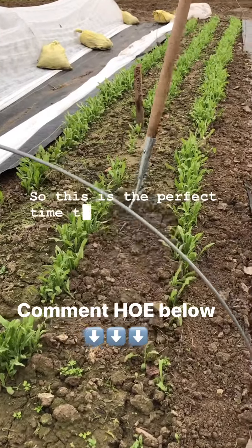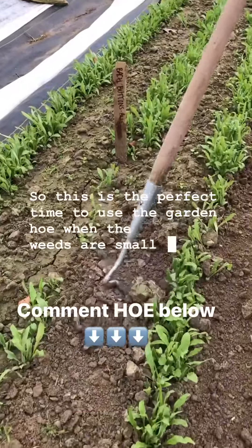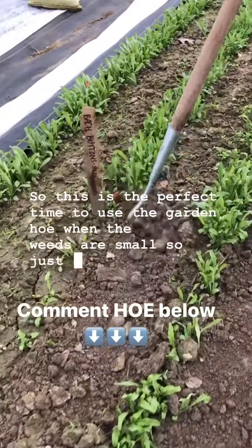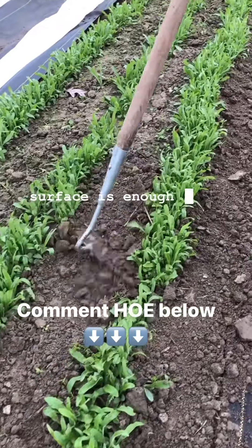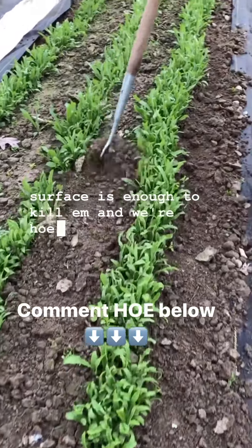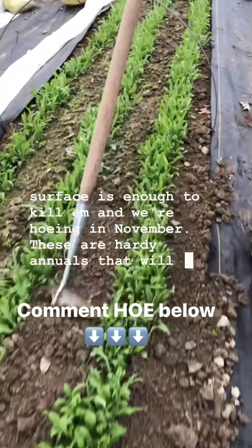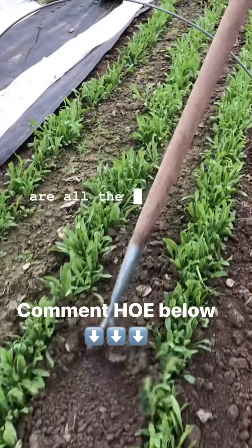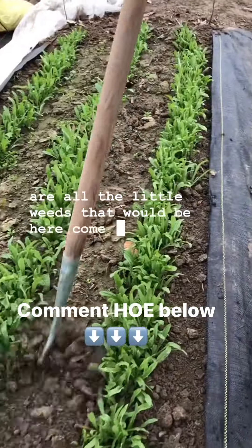This is the perfect time to use the garden hoe when the weeds are small. Just covering them and cutting them right at the surface is enough to kill them, and we're hoeing in November. These are hardy annuals that'll go through winter, and these are all the little weeds that would be here come spring.